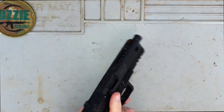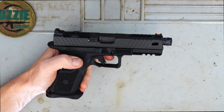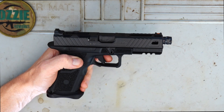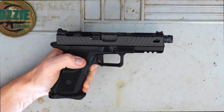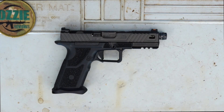The trigger — honestly, from dry firing it, there's only so much they can do because it's still the Glock mechanism. You've still got that trigger safety in the middle and just that bit of a long draw before it goes click. I measured it with my trigger pull gauge at about four to four and a half pounds, so it's not super light by any means. But it is very clean and very crisp.